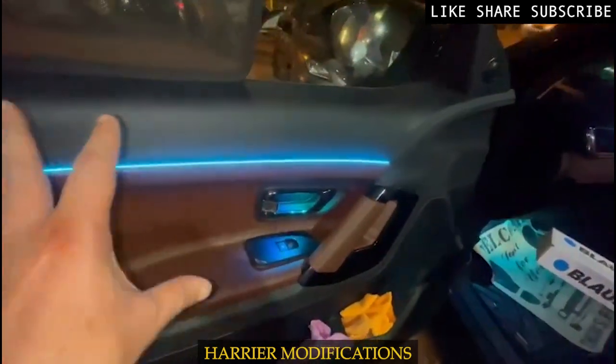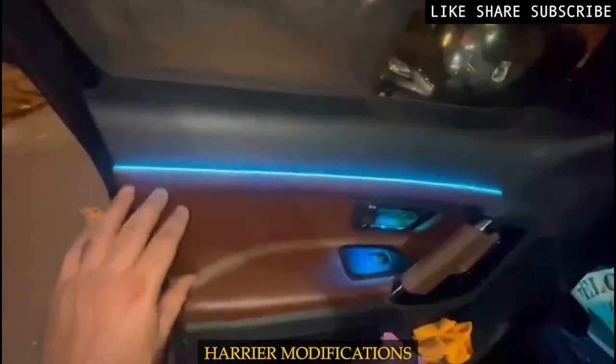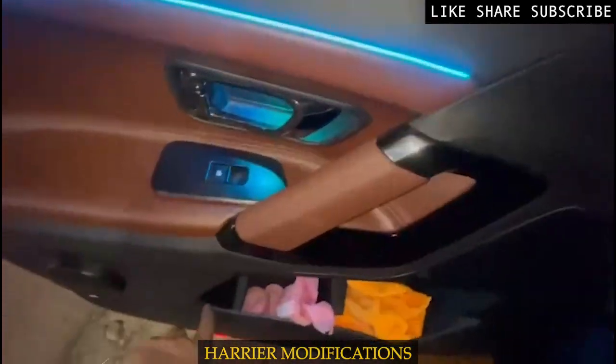We have also added ambient lighting. We have installed 18 pieces of ambient light in total — one piece here, one piece here, and one piece here.